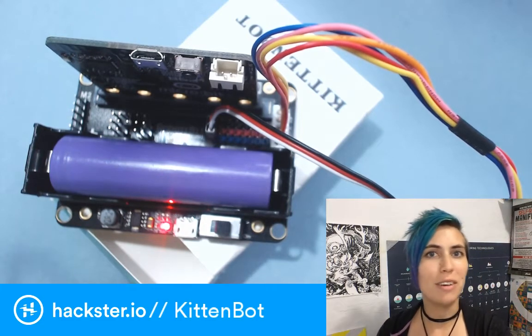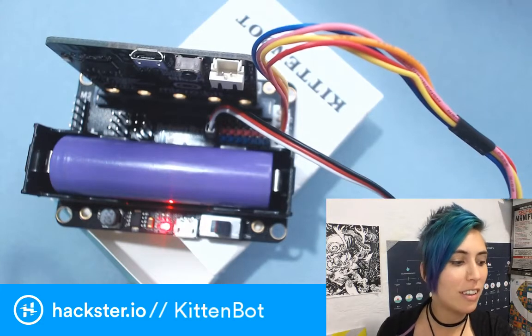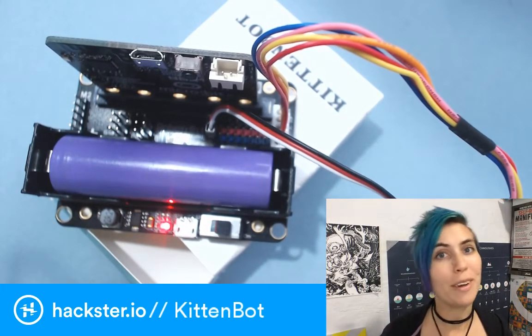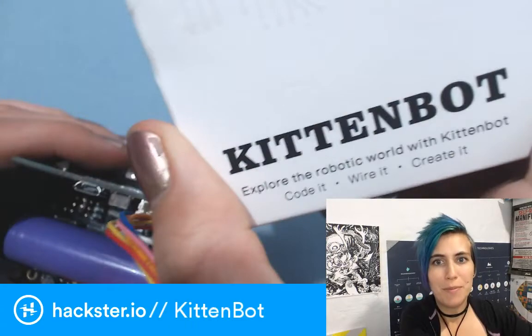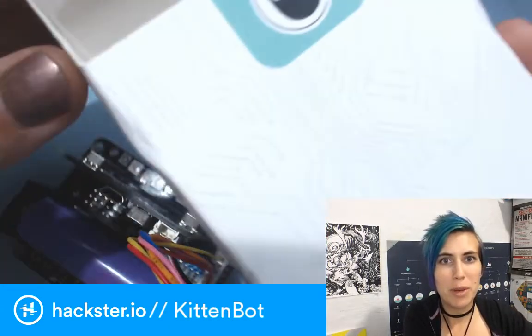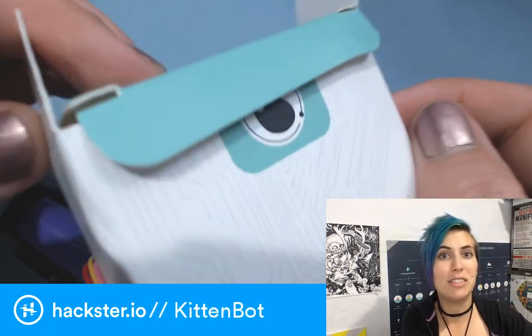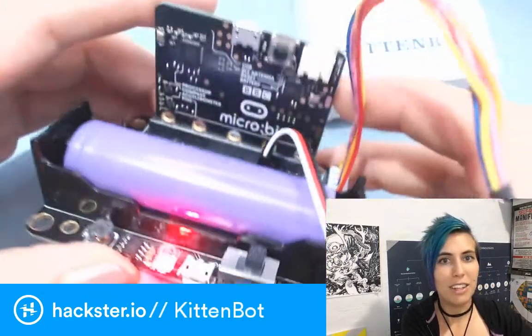Welcome back, Hacksters! We have finished the Thanksgiving holiday, and I'm back from China! I thought for this MCU Monday, I would share a cool little board that I acquired at Maker Faire Shenzhen. This is called the Kitten Bot. It's part of a system that includes bots that work with the microbit and the Raspberry Pi. It's got this adorable little cat logo and it's a teal color. What does it actually do? Let's find out.